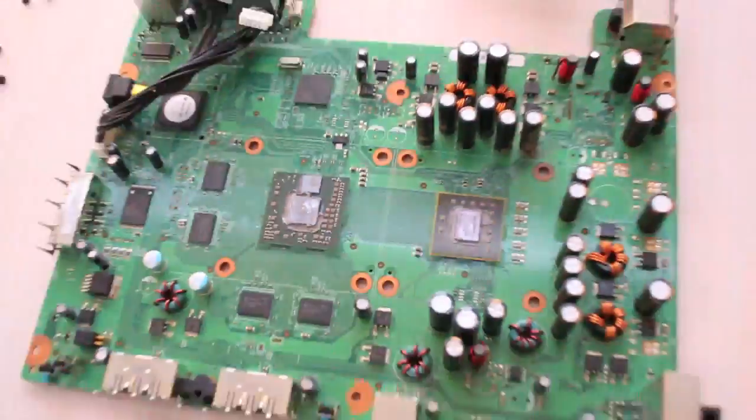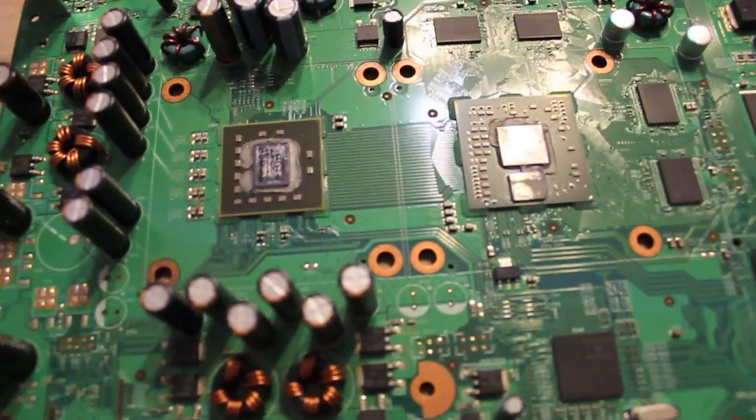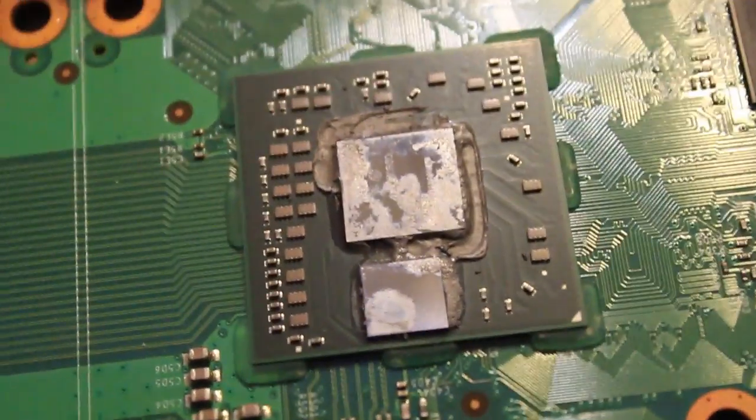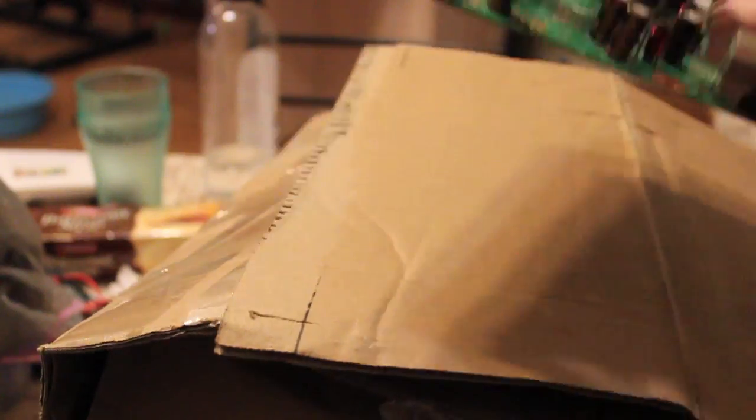Now the thermal paste on these — on my one — was like they'd mixed in concrete, some sort of adhesive. Because I tried so hard to get these clean and I didn't succeed 100%. There's the CPU; the other one was the GPU.